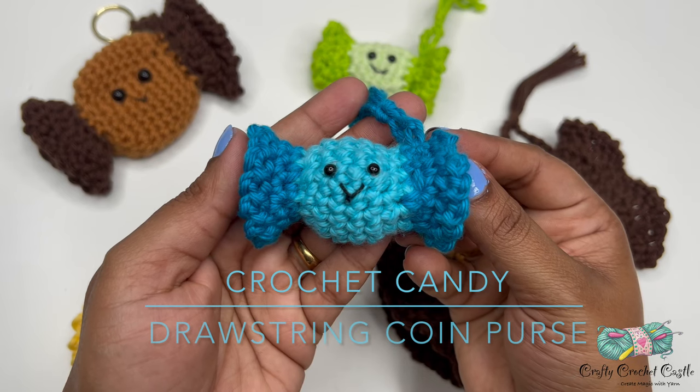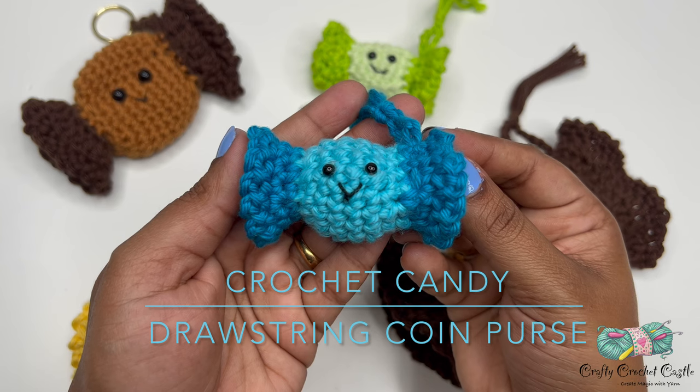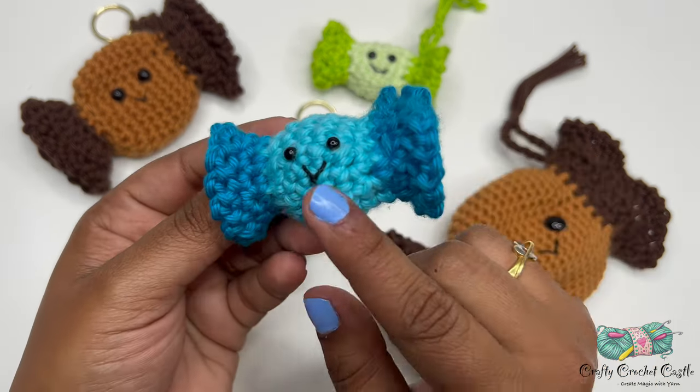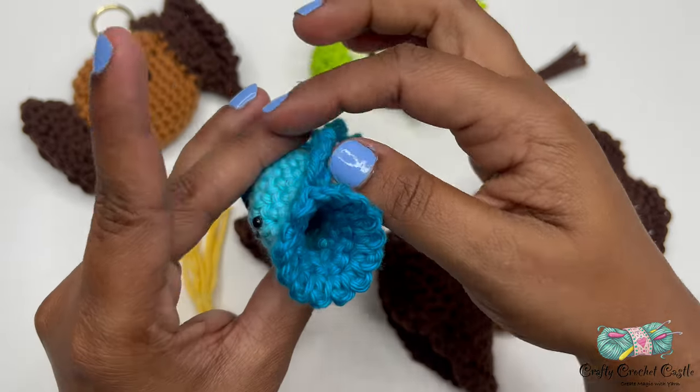Hello, this is Janela, the person behind Crafty Crochet Castle. In this video I'll show you the pattern to crochet the candy drawstring coin purse. These coin purses are shaped like a candy — closed on one end and with a drawstring opening on the other end.